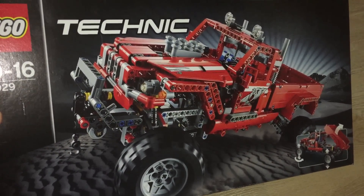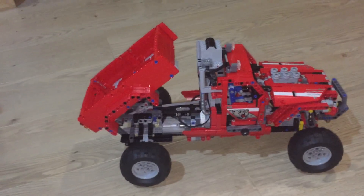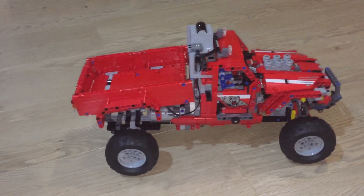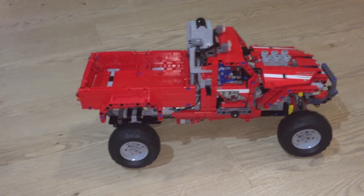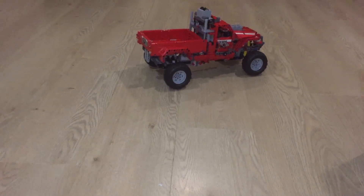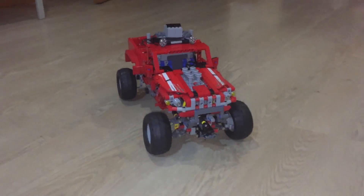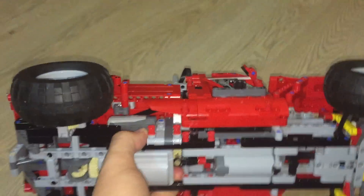Today I'm going to show you LEGO 42029, the truck, and as you can see it is fully motorized. It has a built-in function to lower the back and also handle the front winch. But what this thing can also do is drive around and steer, and to show you how this is done I'm going to lift this up and we can have a bit of a look.